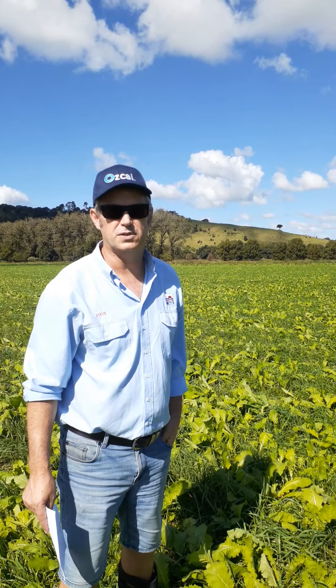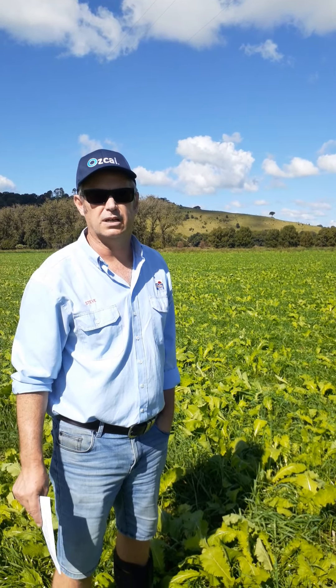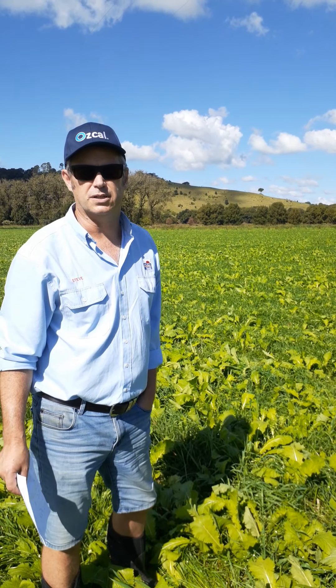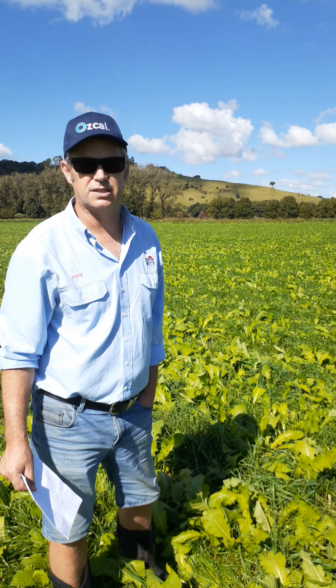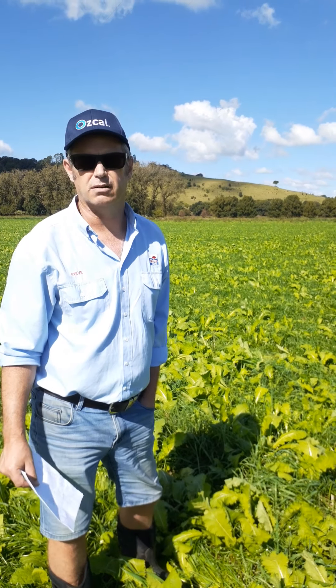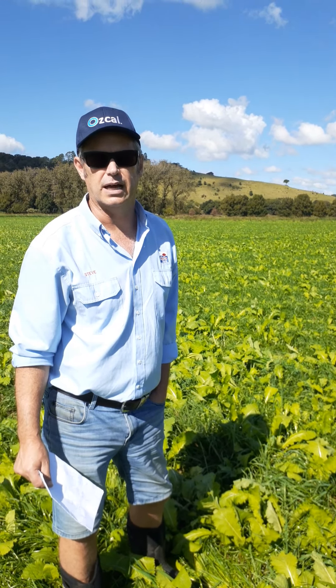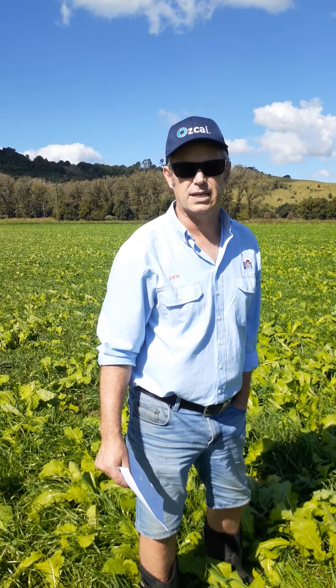Hi, I'm Kiwi Steve, agronomist at Norco in Lismore, Northern Rivers of New South Wales. I'm here at Becks Hill with one of our dairy farmers, Ken Bryant, and we're having a look at the Norco Winter Triple Blend, which is a mix of 50% rye corn, 48% Hogan annual rye grass, and 2% Falcon leafy turnip — all barrel-broken seeds. It's a blend that we've done for a couple of years.